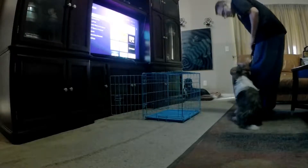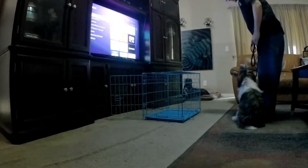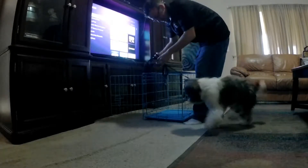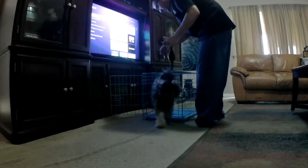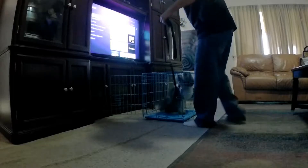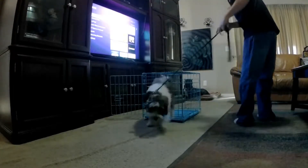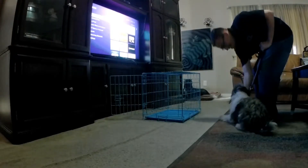Sit. Good job, buddy. You're killing it. You're doing a good job, buddy. Sit. Dead. Good. Good boy. Good boy. There it is. Heel. Attaboy. Good job. Sit. Good. Good job.